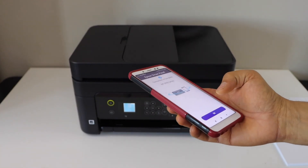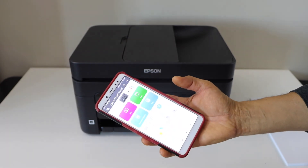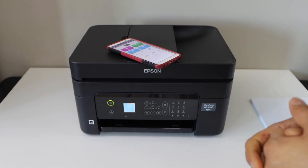Within a few seconds you will see the printer is connected. Press OK, and on the next screen you will see your printer on the Epson Smart Panel app. Now we can start using it for wireless printing and scanning. Thanks for watching.